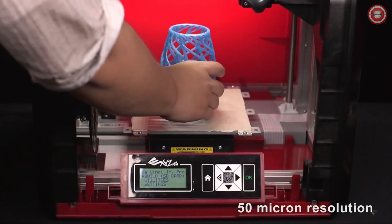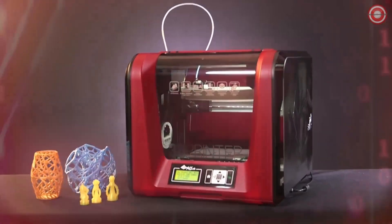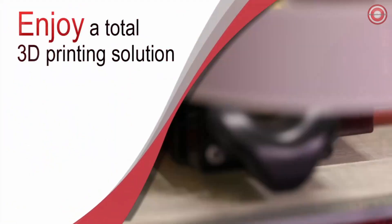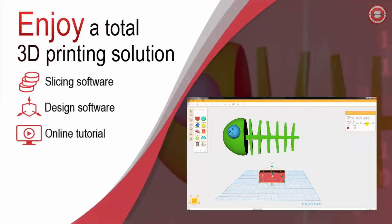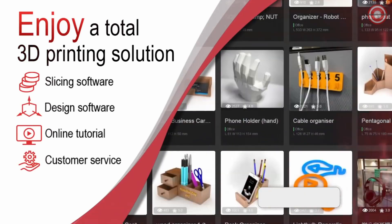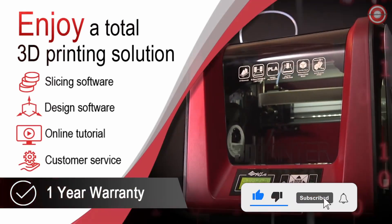You can also use an optional 0.3 millimeter extruder, which allows you to get high-detailed 50 micron resolution. With XYZ Printing, you have all the tools to start your 3D printing journey — from slicing to 3D design software, online tutorials to customer service. And with a one-year warranty, we've got you covered for any creative adventure.